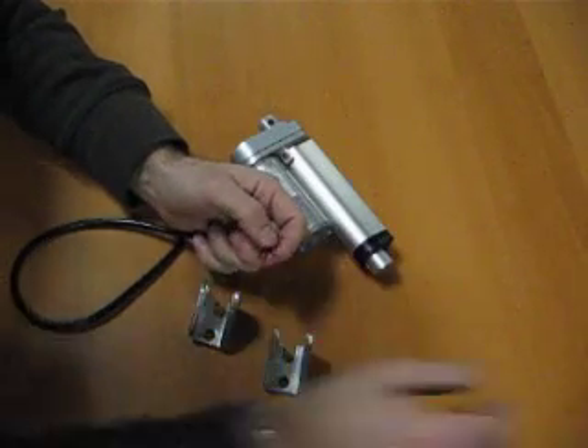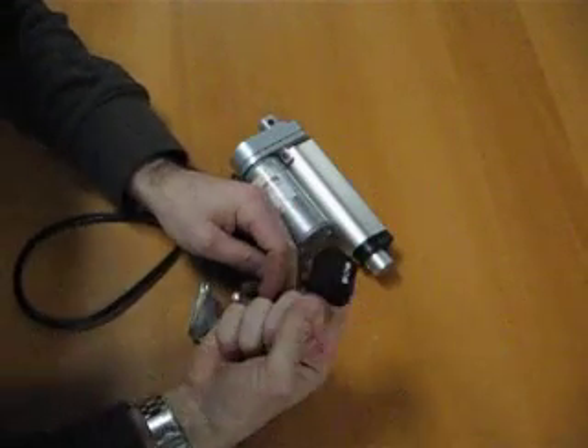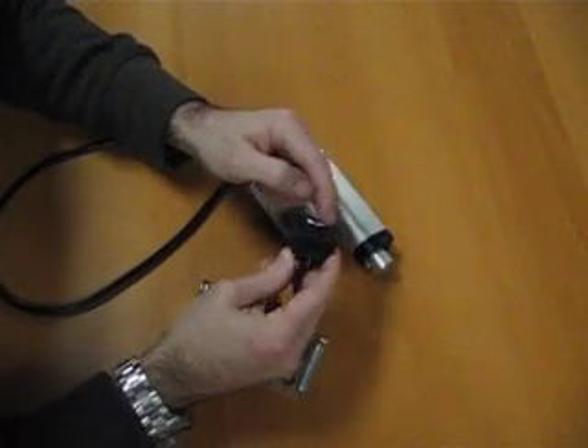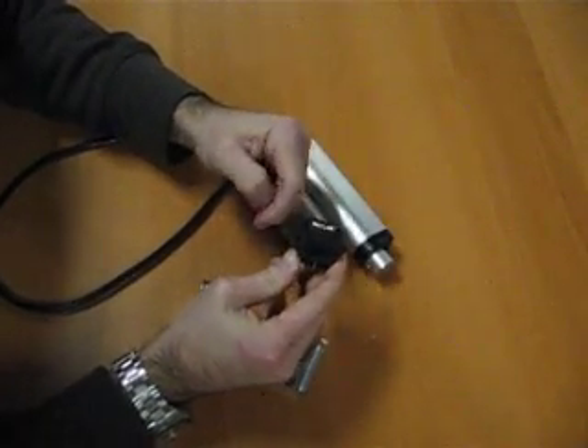Obviously, you don't want to run it like that, so you'd probably want to use a switch like this. This is a manual rocker switch. It has a center-off position, up, down, spring-loaded.